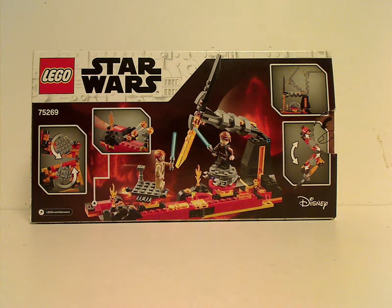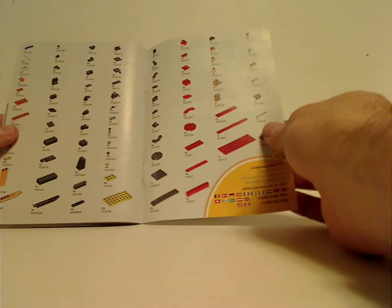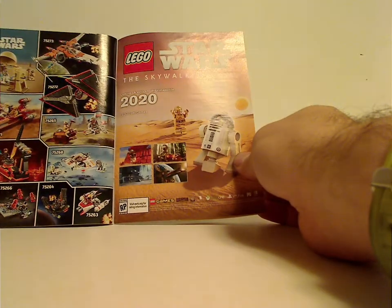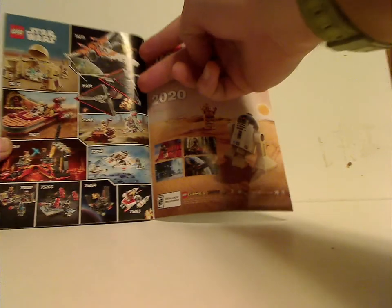Flip it to the back to see it in another position and all the features. On to the instruction booklet — same pictures on the front, and on the back there's info on how to enter the online survey, all the pieces that come with the set, the Skywalker Saga game, and other 2020 sets — expect reviews for those pretty soon — as well as LEGO Life and the last steps.